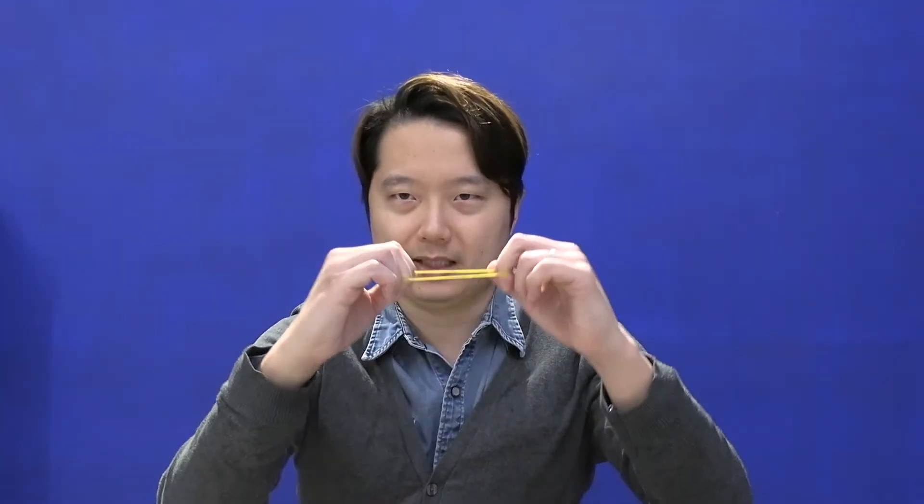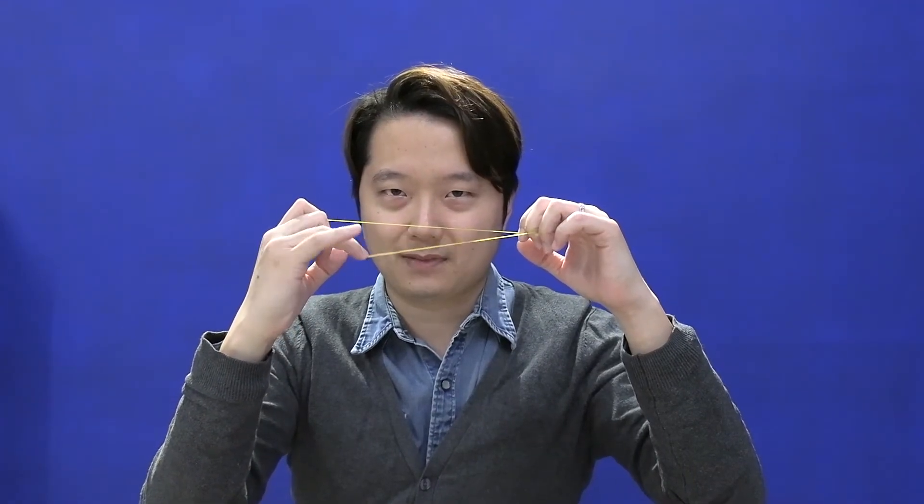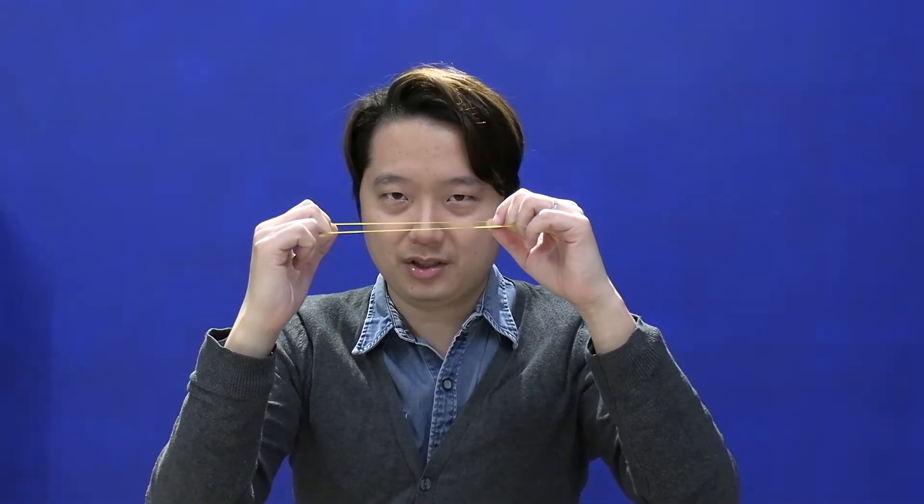Some basic theory: if the strings are tightened, they vibrate faster and the pitch gets higher, like a rubber band. If you tighten the band, it vibrates faster and the pitch gets higher. Vice versa, if the string is loosened, it vibrates slower and the pitch gets lower.